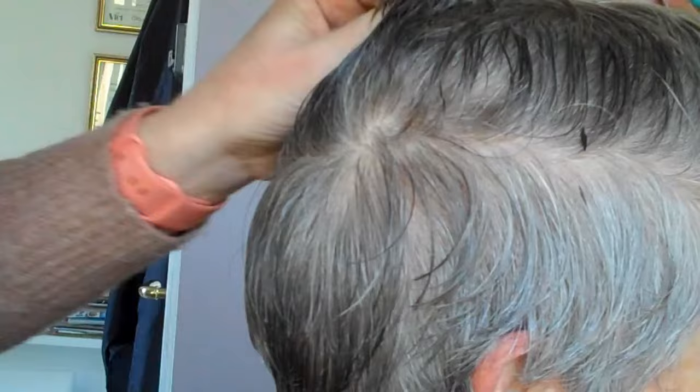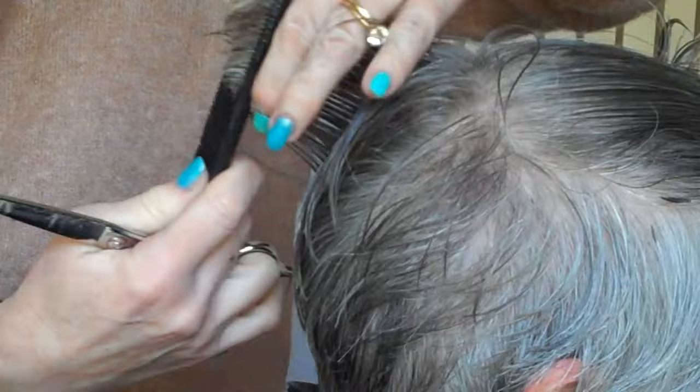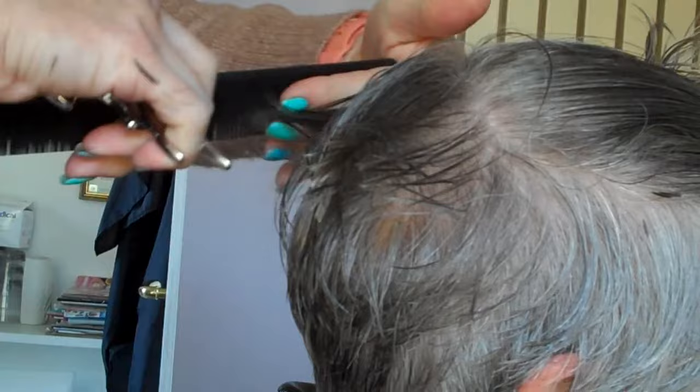Now I'm quite happy with the back section so I'm going to go straight in with the top bit. Sometimes you might find there's hardly anything at all to take off the top, which is perfectly fine. Sometimes you might want to just take the corners off. This client doesn't want too much off the length — she wants to grow it, but it's just getting a little bit untidy. Take a section so that you can see your guideline.